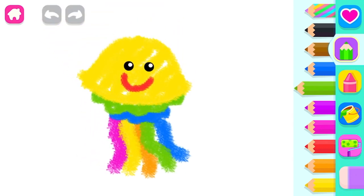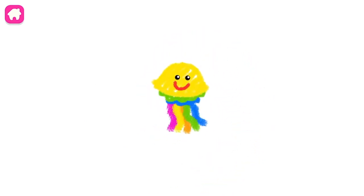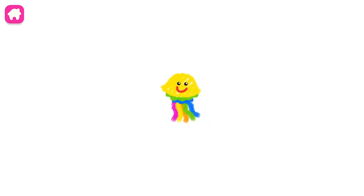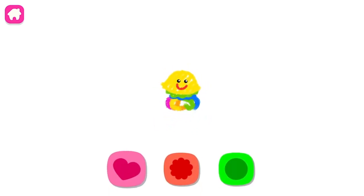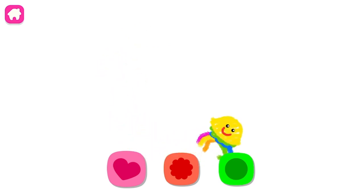Super! You have made an excellent jellyfish! Blue. Green. Blue. Green. Blue. Blue. Blue. Blue. Blue.